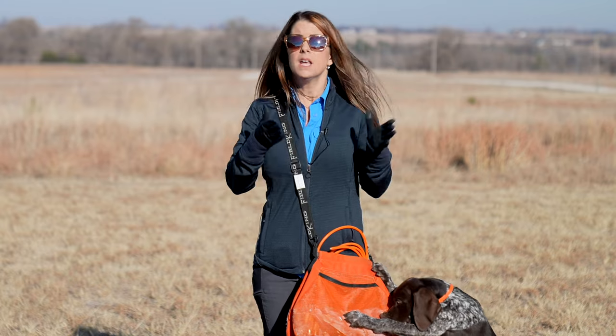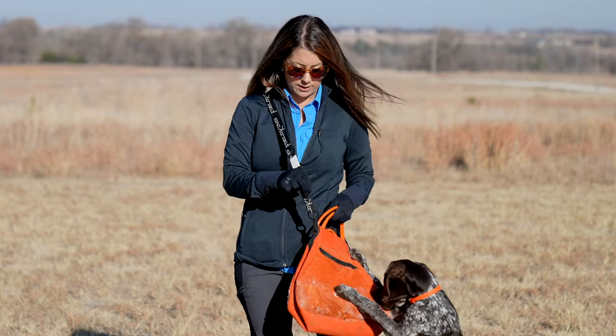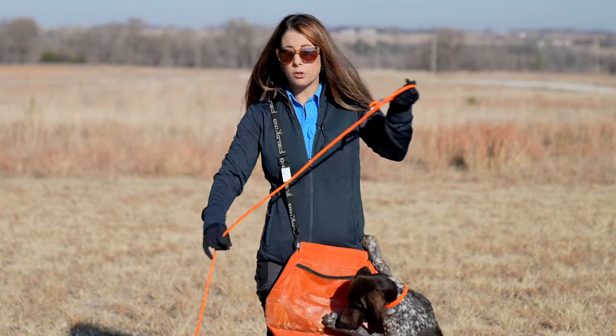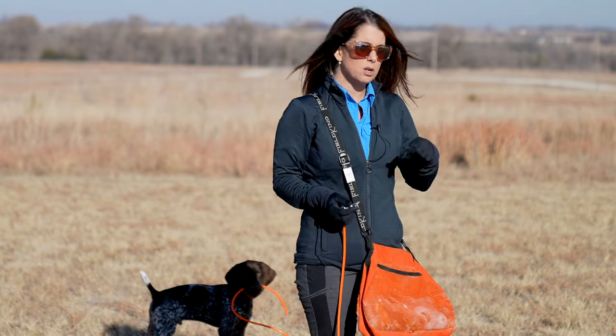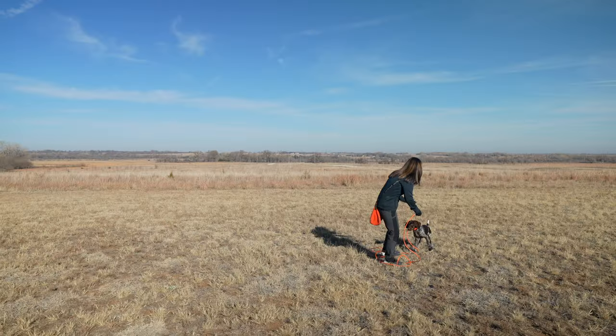We're going to build up to that in slow little steps and I'm going to show you what that looks like today. We've got our check cord so that we can have a little more control over this little guy. He is not collar conditioned for any kind of recall or obedience yet, so this just gives me a little bit more distance that I can get a hold of him when he starts running around.